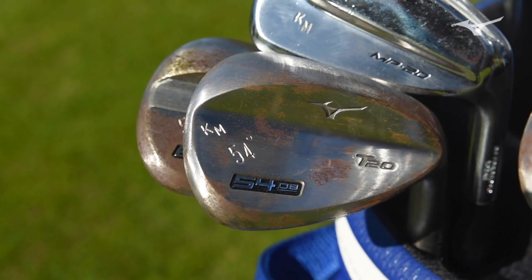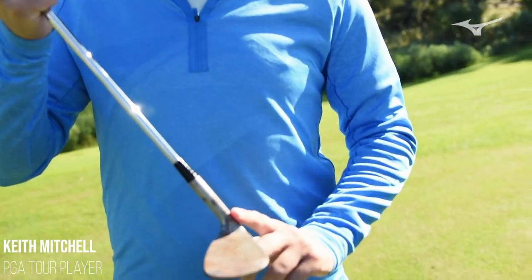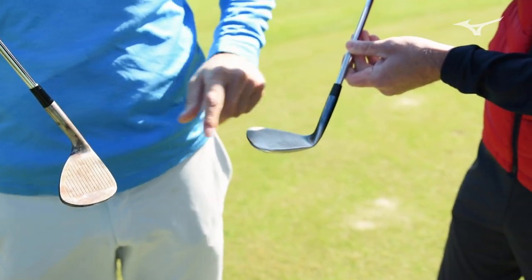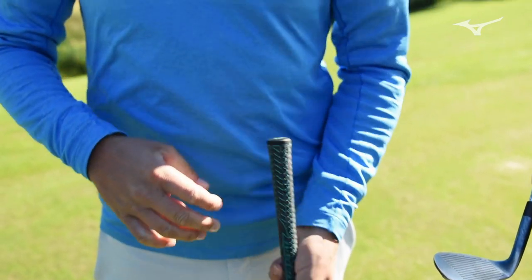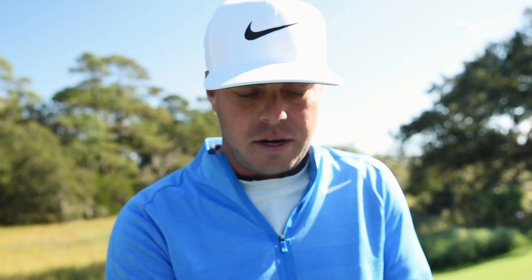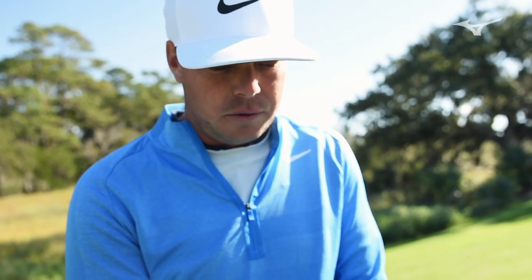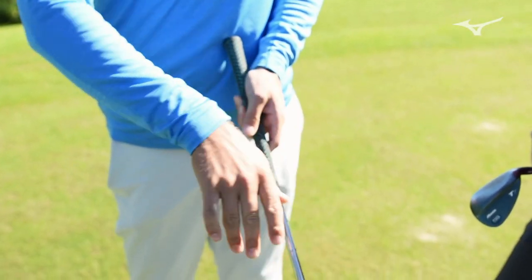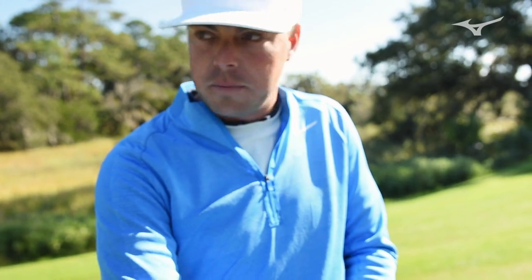The main difference to me was how the hosel kind of flowed more into the bottom groove here. In the T7s, it was a little bit more toward the toe for some reason. This one's very squared. It looks a lot more even when it's square and when it's open. It can transition very well, especially in a 60 or 58 degree. A lot of guys like to open their face a little bit, so that transition between the hosel up into the first line really helps it look a lot better when you open the face.